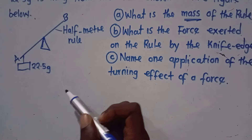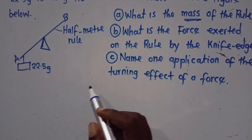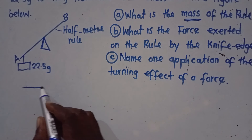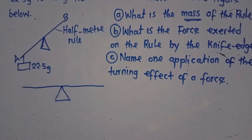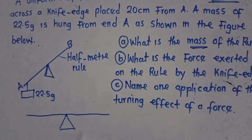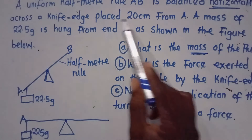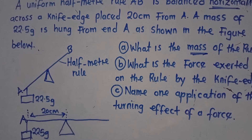We want to find the mass of the rule. The first thing we need to do is redraw this diagram horizontally, since we are told AB is balanced horizontally. A mass of 22.5 grams is hung from end A, so end A is where this mass hangs — that is 22.5 grams. We are told the knife edge is pressed 20 centimeters from end A, so that distance is 20 centimeters.